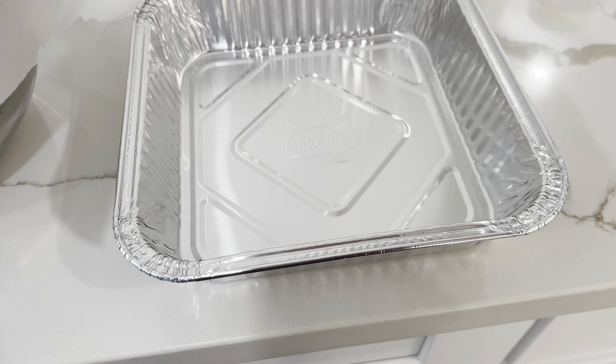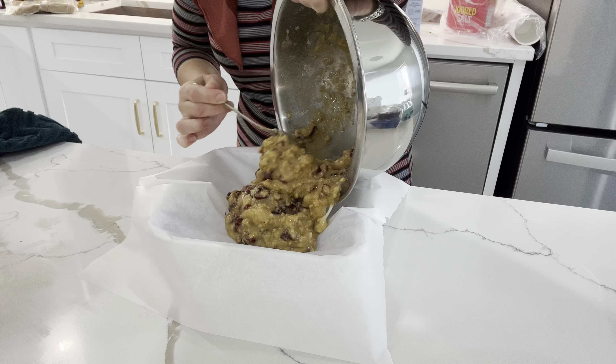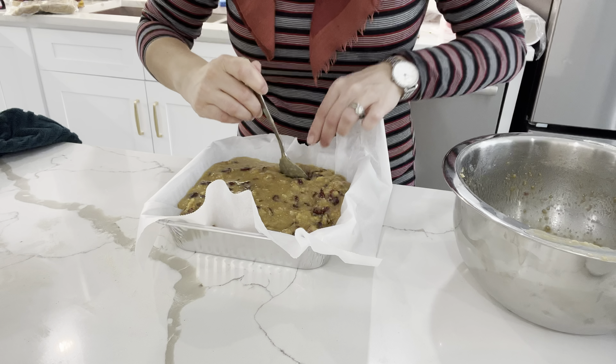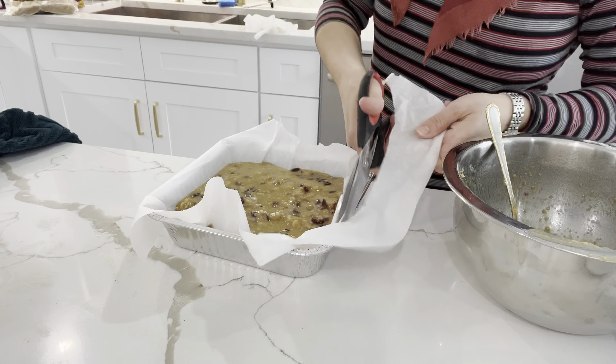You can either bake this in a 9 by 13 or an 8 by 8 pan. I have an 8 by 8 here lined with parchment paper. I place the entire batter into the pan, then cut off the edges of the parchment paper so that it doesn't burn in the oven. I bake it in a 350 degree oven until everything is browned and cooked through, which usually takes about 30 minutes.